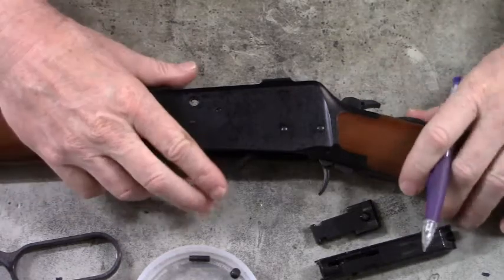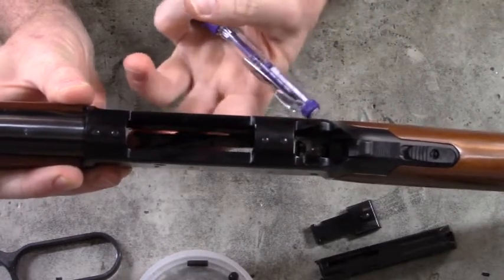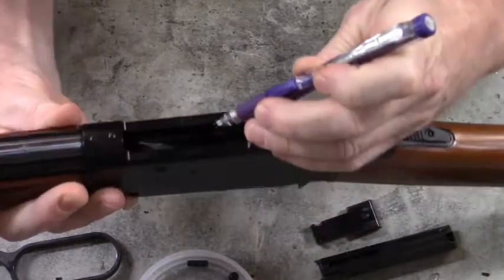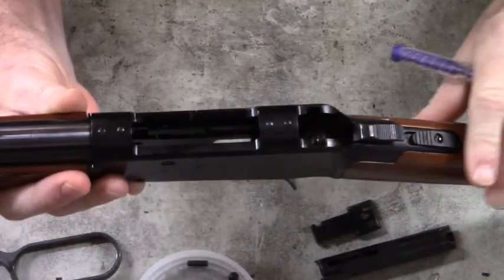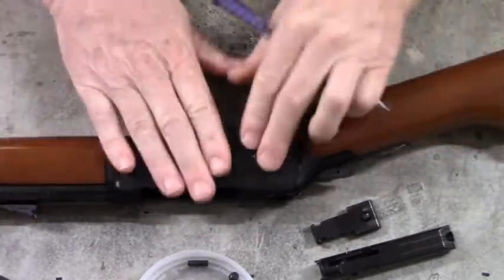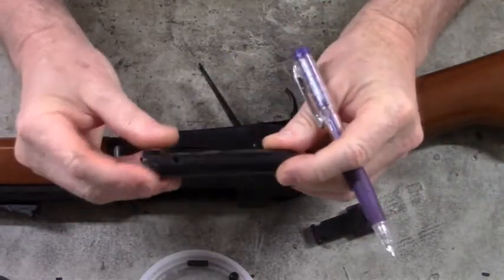I don't want to undo the alignment of those cartridge guides — they'd be a bear to get lined back up. The rear of the cartridge rides up when the loading gate pops up, and the rear of the cartridge rides in these grooves: the left side cartridge guide here and right side cartridge guide there — it helps guide that cartridge up into the chamber riding on the cartridge carrier. So I don't mess with any of those screws, devices, or pins — I leave all of that alone. The only purpose here was to get to the breech bolt; that's all I wanted to do.